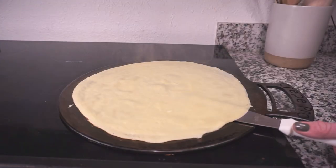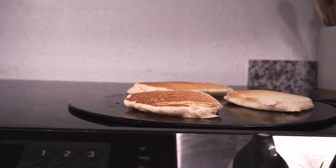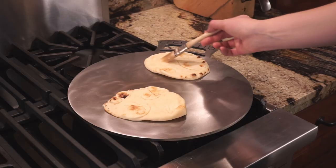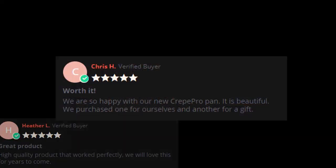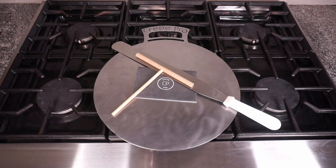The Crepe Pro is perfect for crepes, but it doesn't just do crepes — it actually works really well for things like tortillas, French toast, Indian naan, and a lot more. We even use it in the oven as a pizza stone or a baking steel for bread, and people have loved it.